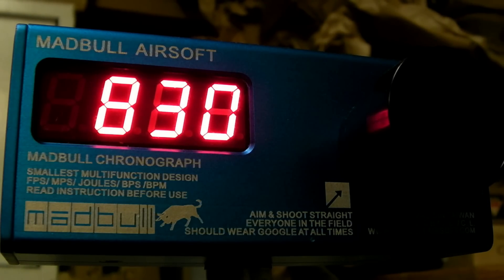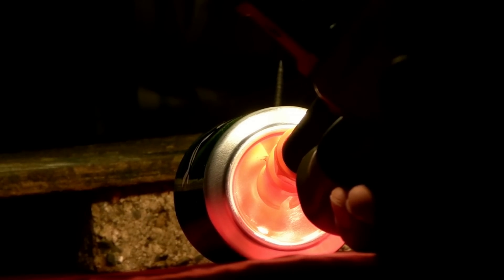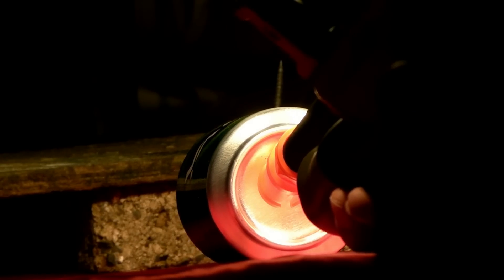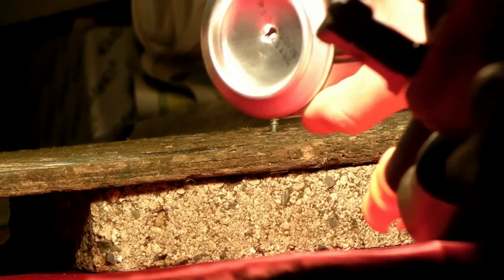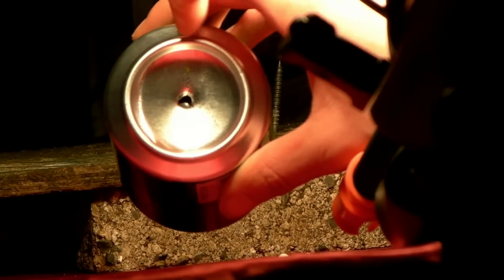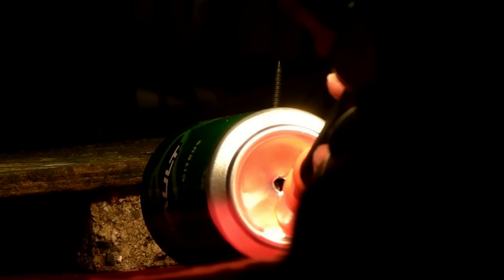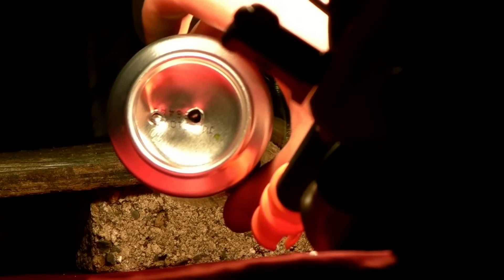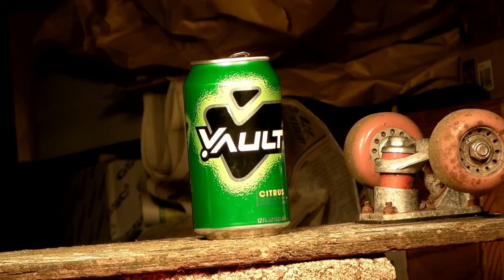Alright, so it's time to do a poor man's chrono — 0.2 gram BBs, shooting at the bottom of the can. Okay, let's try that again. Alright, and it looks like it punctured the bottom of the can. Let's see if it'll do it to the side part of it. And it just barely punctured the side part as well, so it can puncture the bottom of the can.